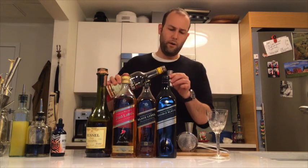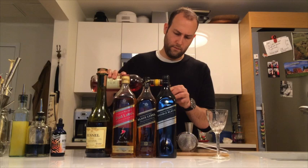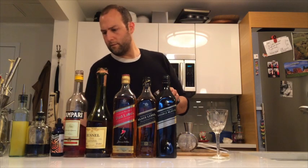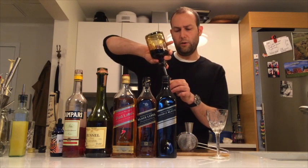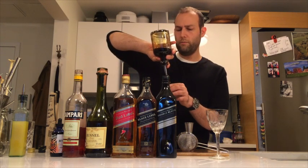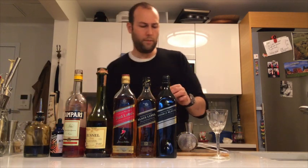There's half an ounce of Campari, to play with those bitter notes. Half an ounce of Demerara syrup — Demerara syrup is equal parts Demerara sugar and water. Half an ounce of pineapple juice.